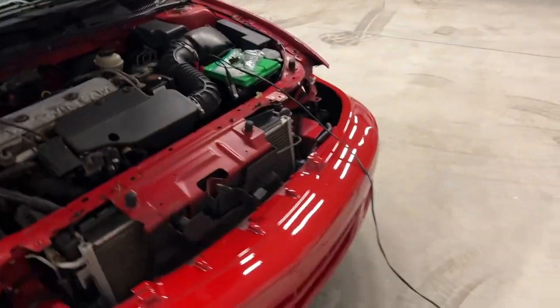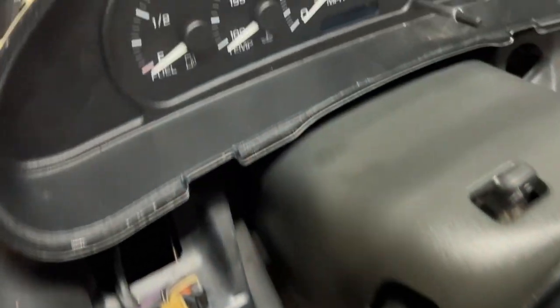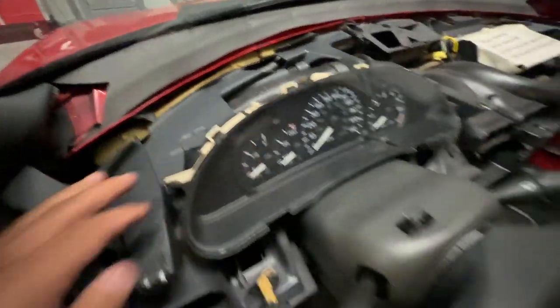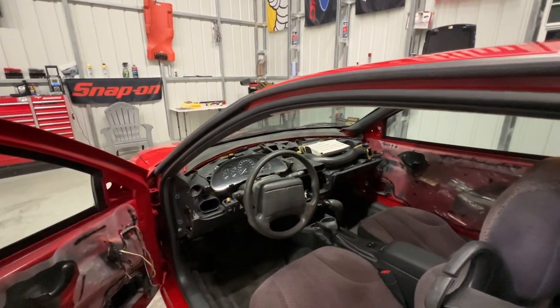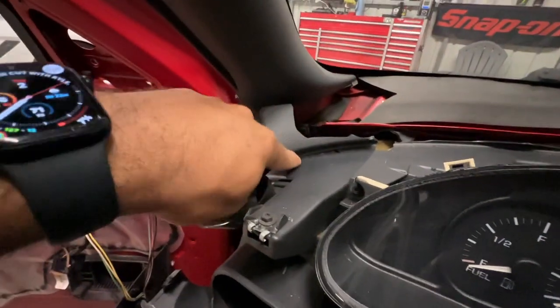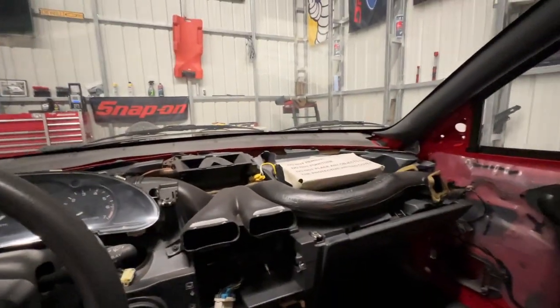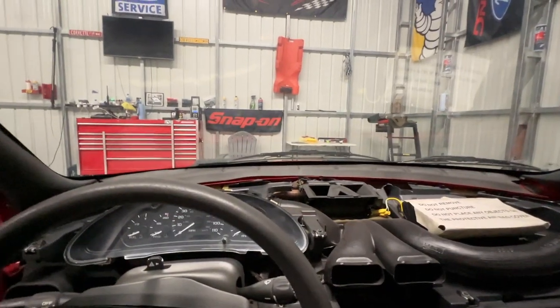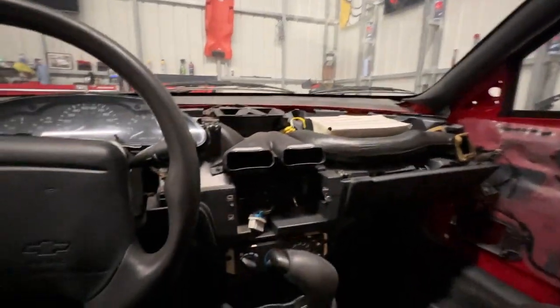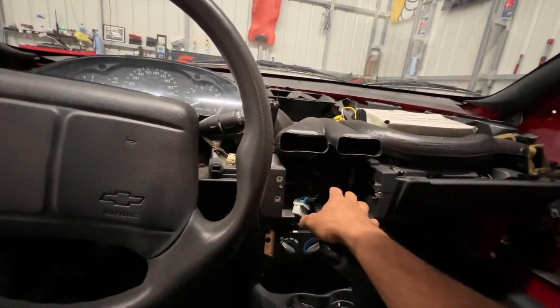Today's update: got all the speakers out, the dash is apart, and there's the dreaded dash crack. I was able to order a cover — we'll see how it fits. Realistically there's no way to really fix these dashes because the piece that breaks is actually part of the dash. The only real way is a cover piece. A lot of people silicone and glue it; I'm going to use some panel bond. Also got the bezel all taken off, and the new radio is ordered.